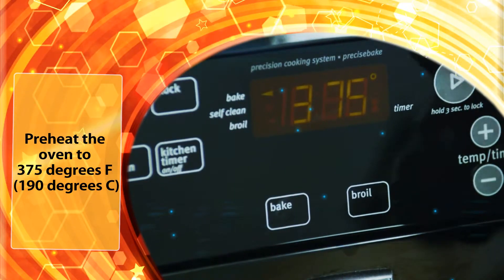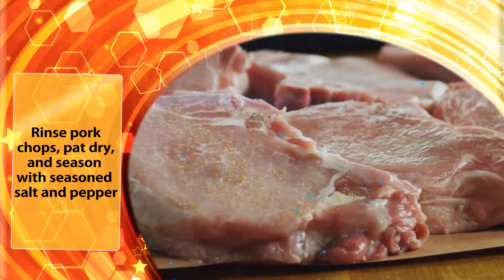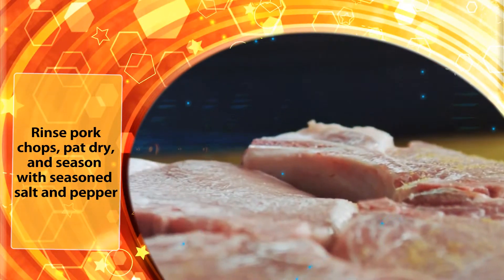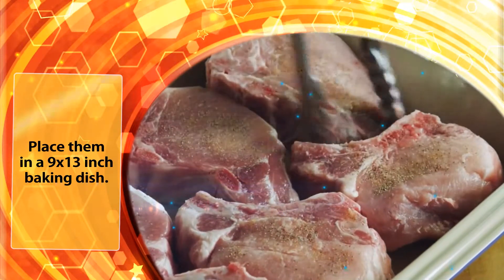Preheat the oven to 375 degrees Fahrenheit. Rinse the Pork Chops, pat dry and season with seasoned salt and pepper. Place them in a 9 by 13 inch baking dish.